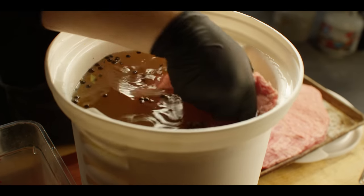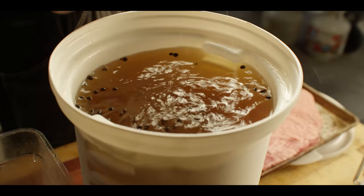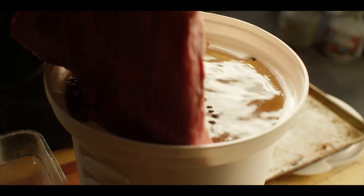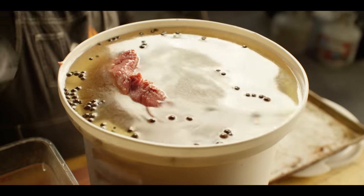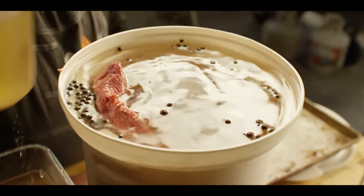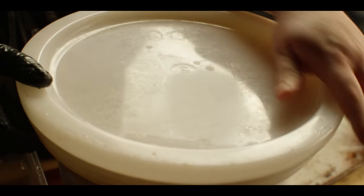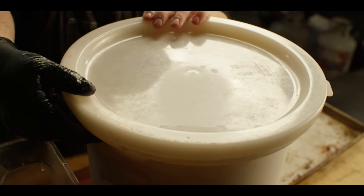Now we're ready to throw in our briskets. This is going to overflow — we might have to take just a little bit of brine out. You want to make sure those are fully submerged. We're using the briner bucket, we'll lock that plate in place, and this is going into the fridge for at least seven days — ten is even better.